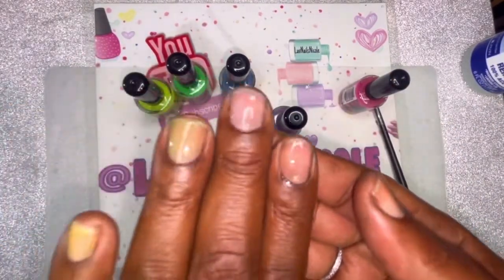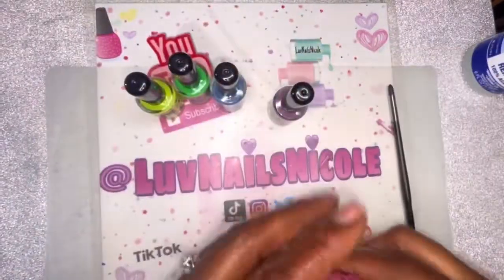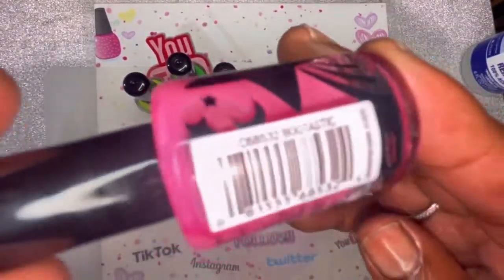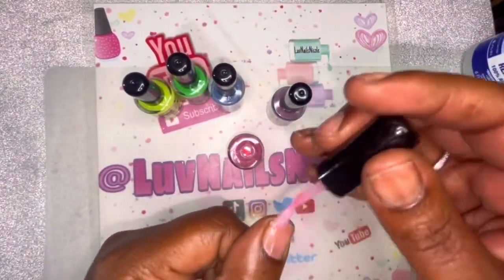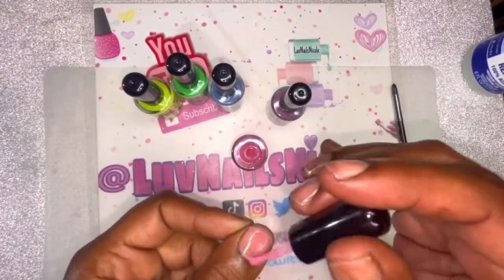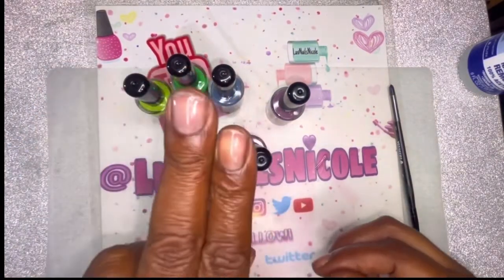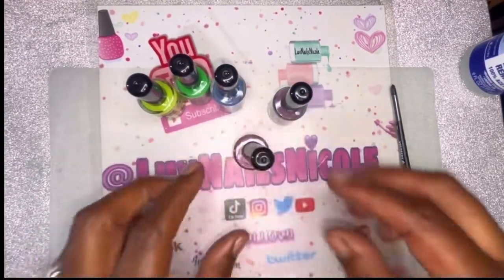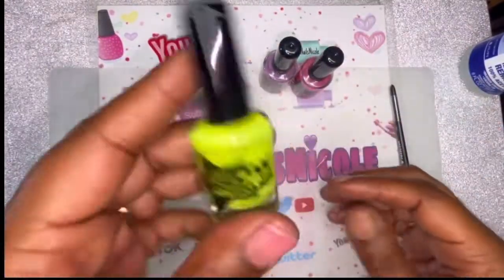Look at that — super light compared to these two. Let's see what the pink one does. All right, this one is Bootastic — I like that name. That one's very, very light too, but you can at least see a hint of pink. These two you can barely see the color; these are showing up much better. All right, so I'm gonna go ahead and go back over them with the second coat.